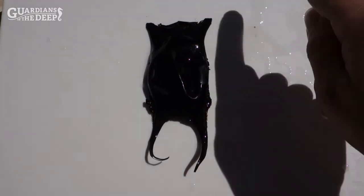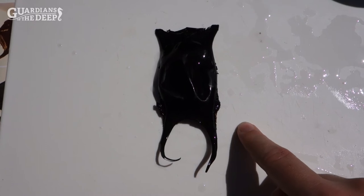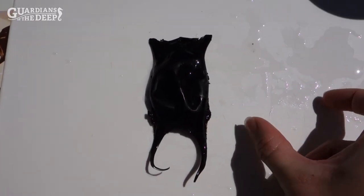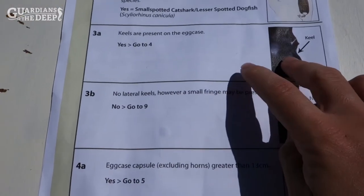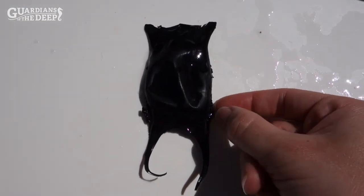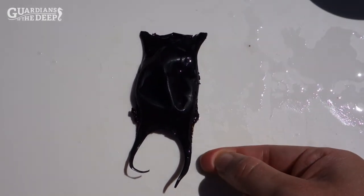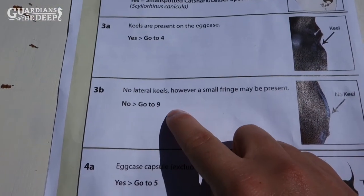Now we're going to look at our last and largest egg case. From section one we already know it's not long and thin like the cat shark — it's much more broad. That means we go to question three, which asks about the lateral keel — the pinched edge down the outside. It does have some extra bits on one side but doesn't have the keel going all the way down, so I'm going to say no and jump to question nine.